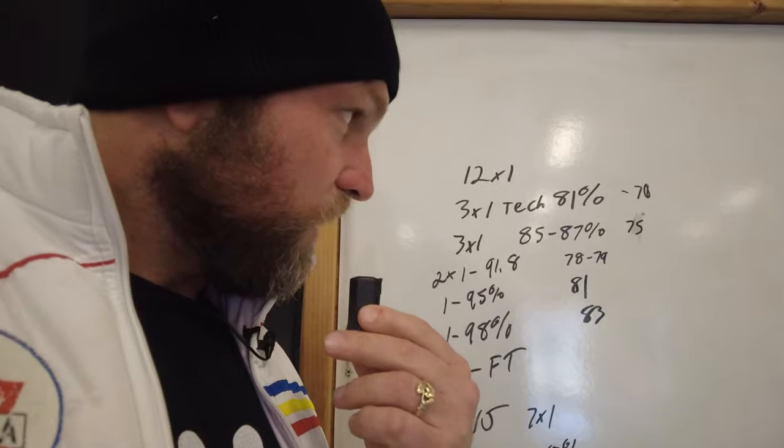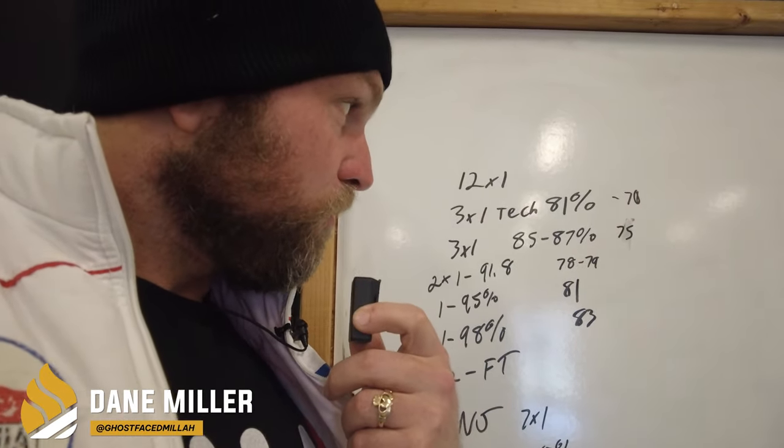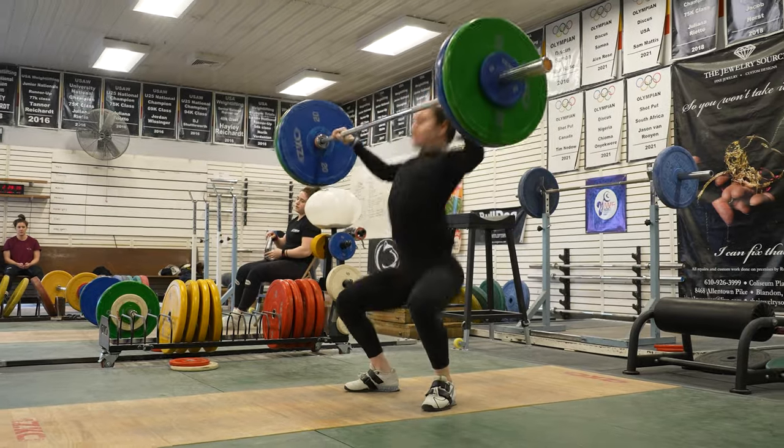Alright, so for today's workout Haley is doing 12 singles: 3 singles at 81%, 3 singles at 85 to 87%, 2 singles at 91.8%. We're going to see how she looks at that weight and then let's see what happens.